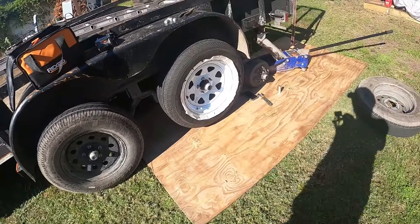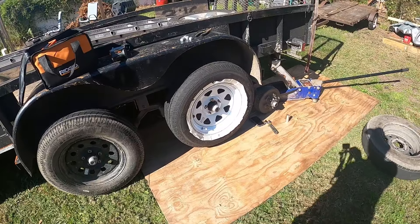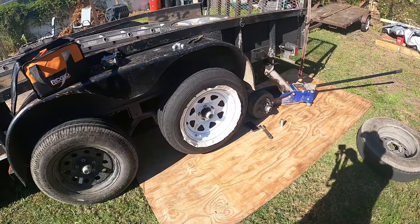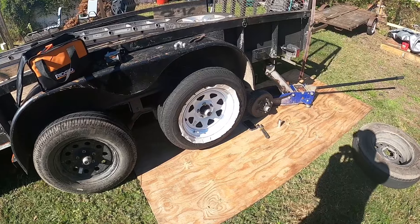It's time to start prepping these tires to go on now. We're not doing the black-and-white thing here — we want to paint these black. I picked up some spray paint. We're going to scuff these up, clean them up, and then paint them, put them on, and we'll be done. Axles, baby.